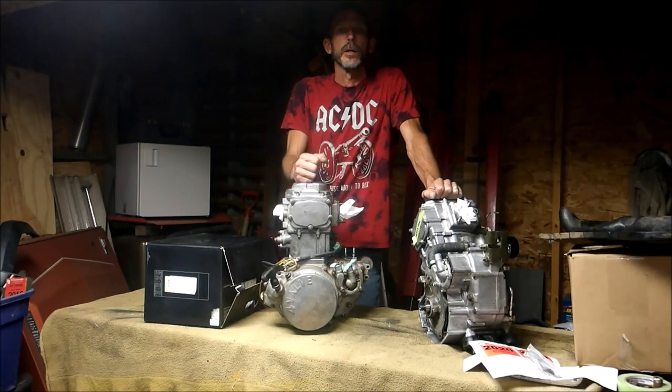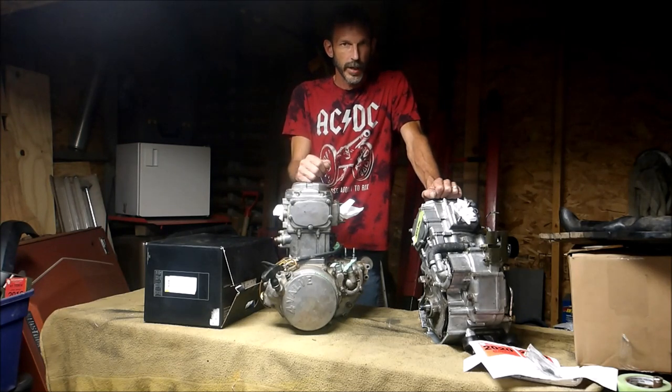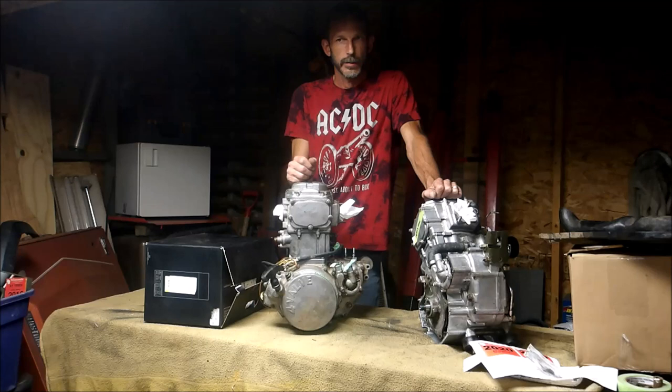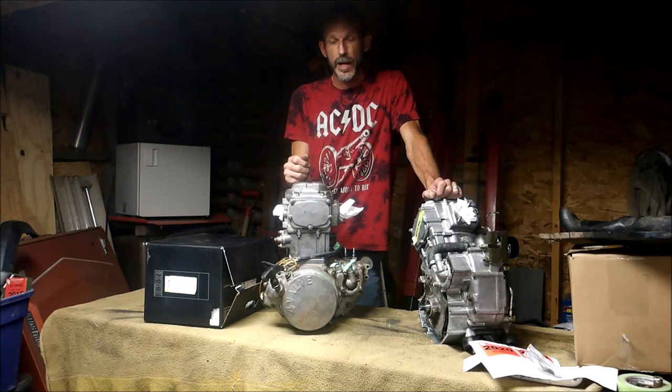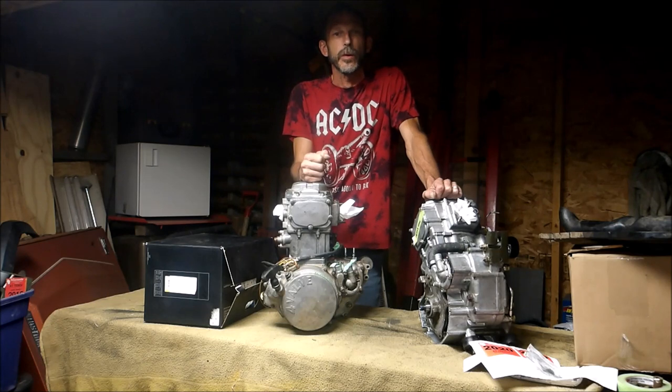This video is about taking a 425 engine and building it up into a 500. But if you've got a 500 engine and you're trying to put it together, watch this video because the same rules apply. I just wanted to experiment. I had a couple 425 engines laying around and a bunch of 500 engine parts, and I needed a 500 engine so I built one out of a 425.